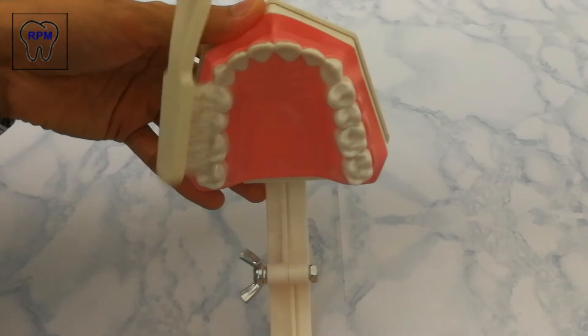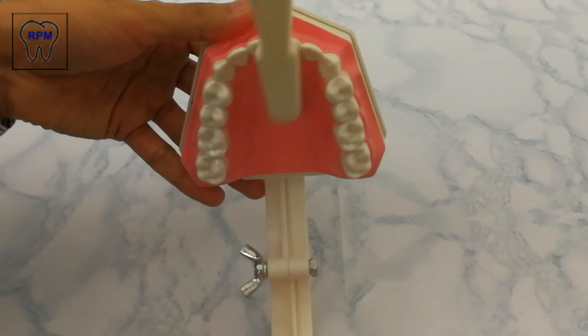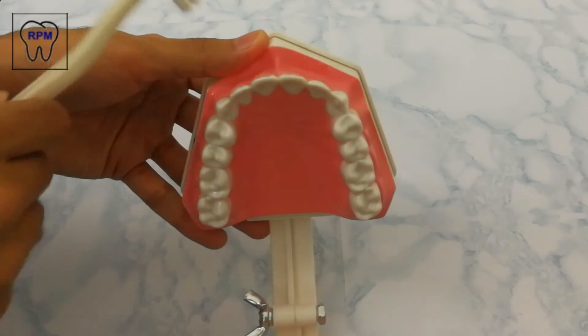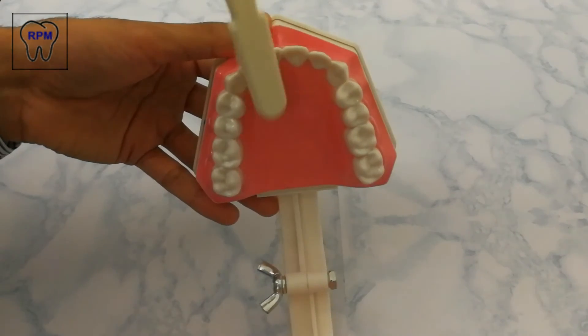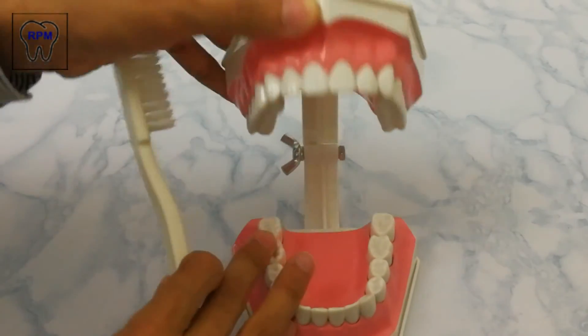For the other side, we move towards the buccal surface and then towards the lingual surface. For the front teeth, we go from the buccal to the lingual surface and make vertical strokes. And that is the Smith technique, thank you for watching.